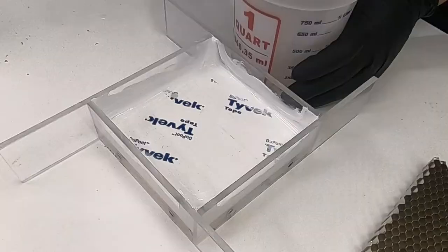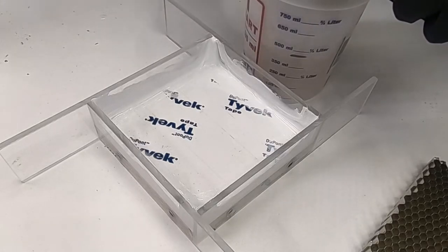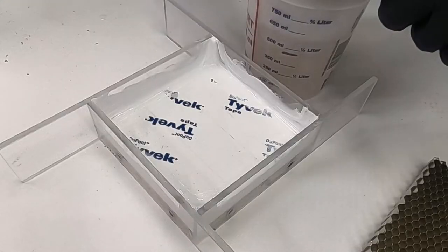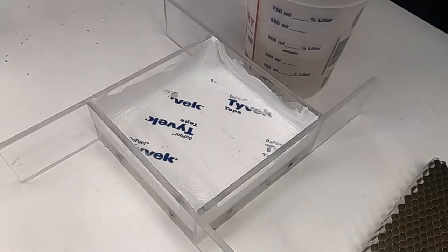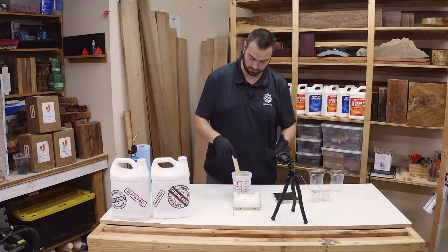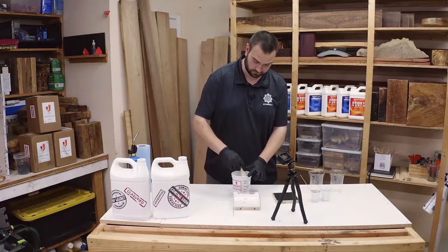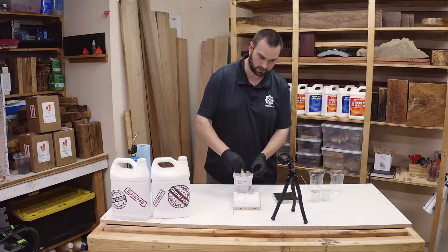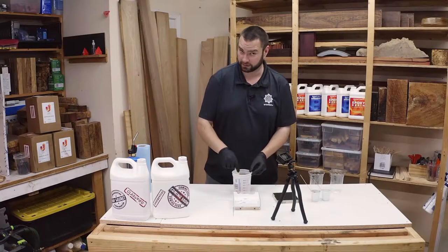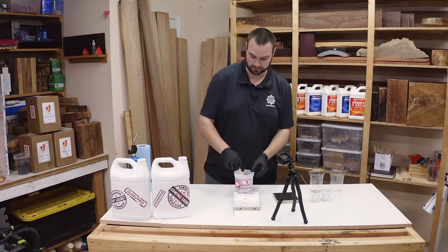We're going to take our stir stick and just start stirring. The deep pour line is a lot thinner than the super gloss so you don't need to put in as much effort to stir it, but it does need to be stirred. It goes from cloudy to clear when it is completely mixed, just like the super gloss coating. Scrape your edges and scrape your bottom. The deep pour line is a lot thinner so the air bubbles escape a lot easier and it cures a lot slower — that's the part that allows you to pour deeper.